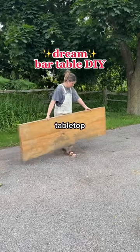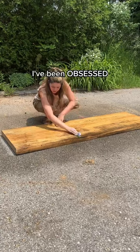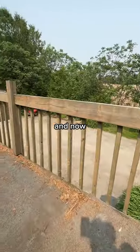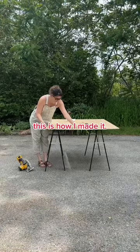I've been holding onto this salvaged mango wood tabletop for literally years and I finally found a use for it. I've been obsessed with these kinds of tables that have bold statement legs, and now that I was redoing my patio I finally had the perfect space to make one. So this is how I made it.